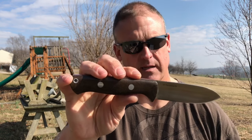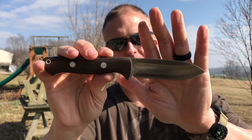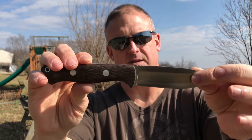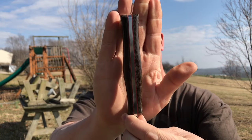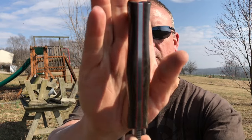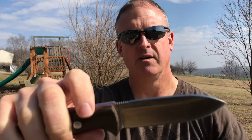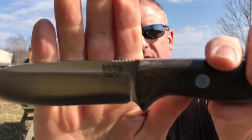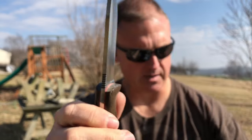The knife we have today is a Bark River Bravo One. This is probably not what you think of when you think of a Bravo One, but this is designed as a Bravo One LT. It has the classic Bravo One handles — green micarta with red liners, very nicely done. The blade is CPM 3V.